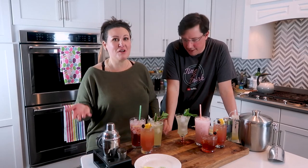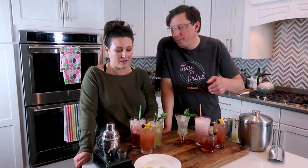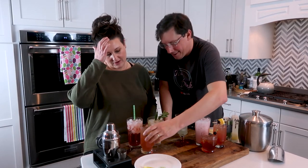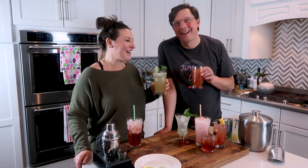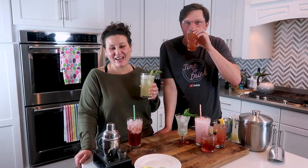We hope y'all liked this episode and got some mocktail ideas to try. Whether you're having a group over or want the option of alcohol or no alcohol, all of these drinks are versatile — you can use different spirits and make big batches. Cheers! We'll see you again next Friday night at 8 p.m.